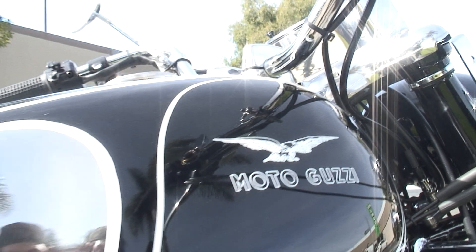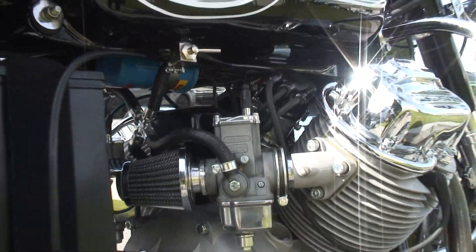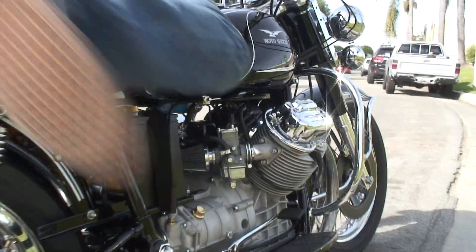Let's see if I can fire this thing up. Work the clutch.